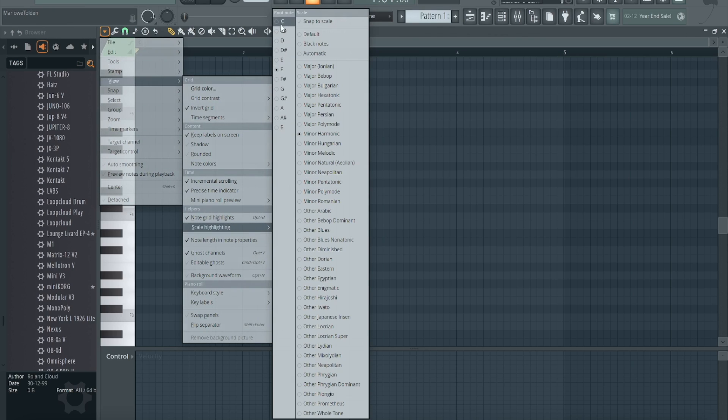Then you want to go to Scale Highlighting right here. Now what you want to do is pick a scale. When you pick a scale, right-click — because if you left-click like you normally do, the menu will go away. So make sure you right-click. I like to use Minor Natural right here. Sometimes I use Minor Harmonic, rarely I use Major, but you can use that too.